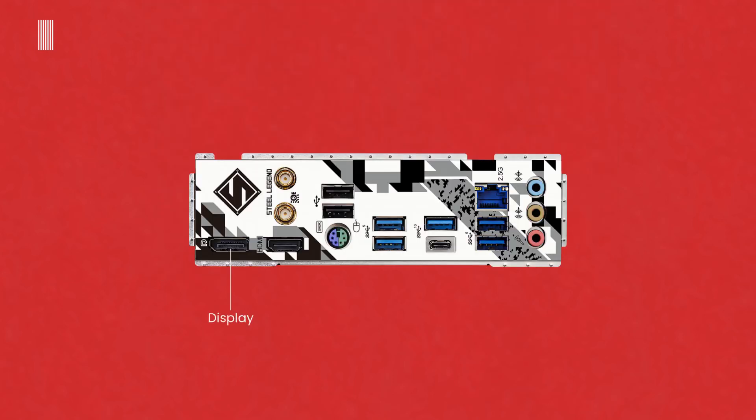On the rear IO panel, there is a DisplayPort, two antenna jacks, an HDMI port, two USB 2.0 ports, a PS/2 mouse and keyboard port, two USB 3.2 Gen 1 ports, a USB 3.2 Gen 2 Type-A port, a USB 3.2 Gen 2 Type-C port, a 2.5 GbE LAN RJ45 port, two USB 3.2 Gen 1 Type-A ports, and audio jacks including a line input in light blue, a front speaker output in lime green, and a microphone input in pink.